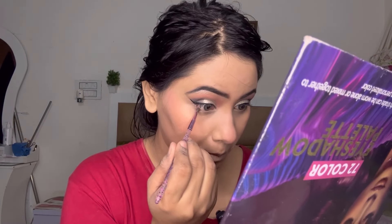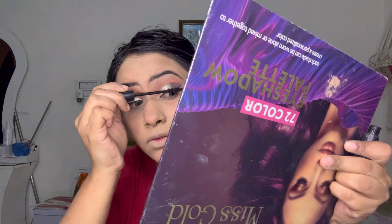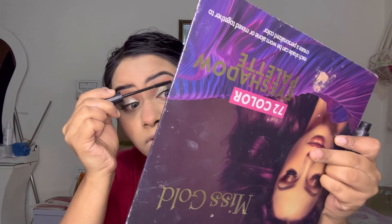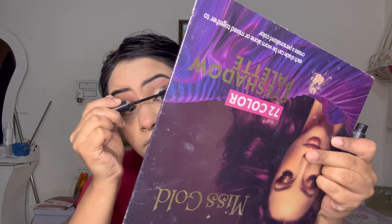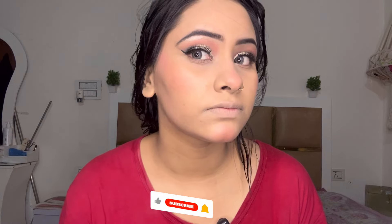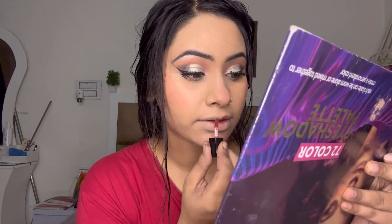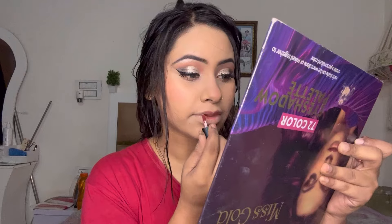For the eye makeup finishing, I have a pink shade and a white shade. I am also using mascara. I use mascara and I will also apply eyelashes to complete the look. I often use this look and I will also give you a tutorial on how to apply eyelashes.